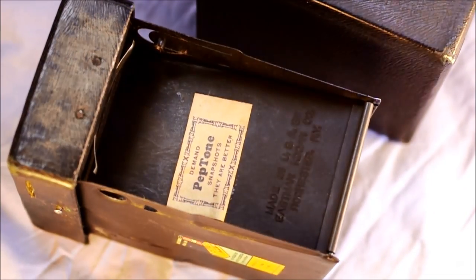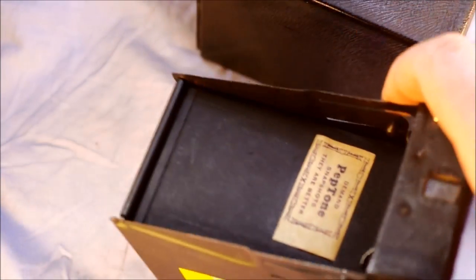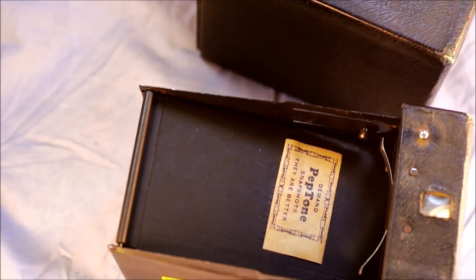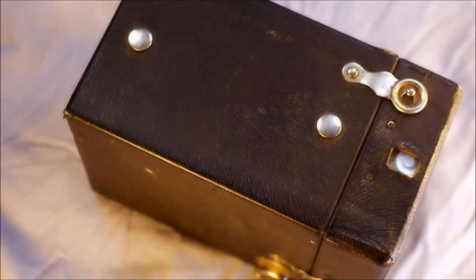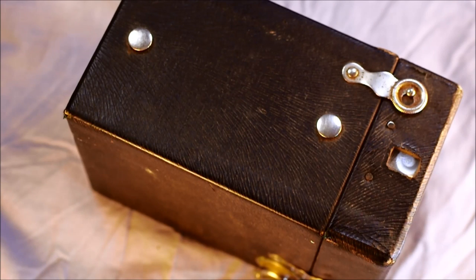That is the Kodak Brownie Hawkeye 120 Model C. It doesn't have fancy things like double exposure protection, focus, or aperture selection — it is the most basic you can get: film, lens, shutter, advance. If you have any questions, let me know — I'm happy to answer them. If you have ideas for future videos and I have the equipment and technical know-how, I'm happy to make them.